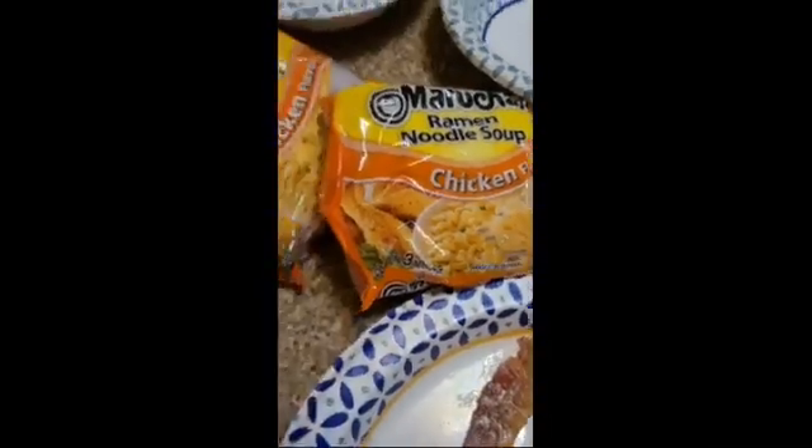And today we're going to be making ramen noodle hash browns. So we have ramen noodles, we have eggs, and the seasoning. And this is the microwave cooker.